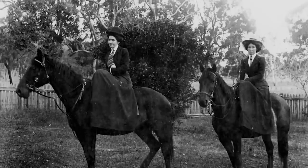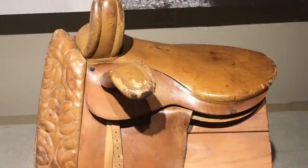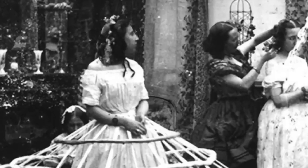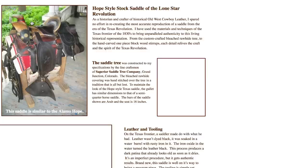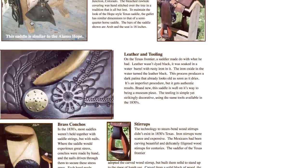It was frowned upon for women to wear trousers in the 19th century. Therefore, the side saddle was developed so that women could ride horses in their Victorian dresses. There has been a resurgence of the Old West-style saddles over the years, not just for the film industry, but for cowboys and living historians who like to embrace the history of their ancestors.